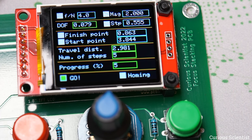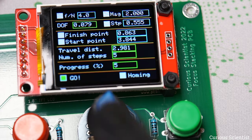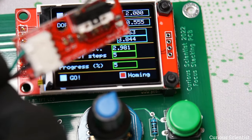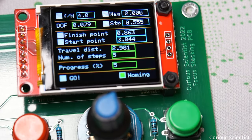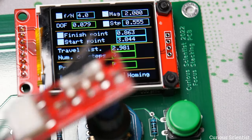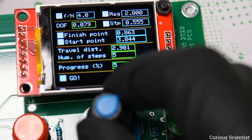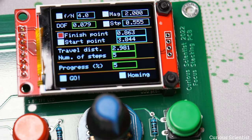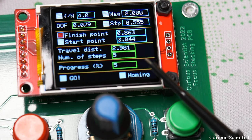Of course, this should also be demonstrated by making actual macro pictures. There's also a homing option available at any time — you can put the limit switch anywhere you want, enter homing, press start, and it moves, parks, and you release. Now we're at a new home position, and based on these new values you can start doing the focusing again.